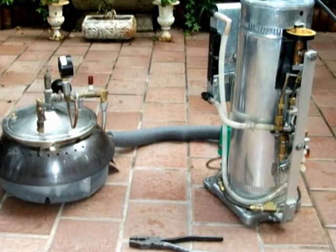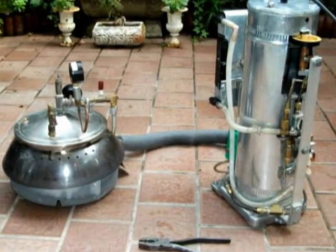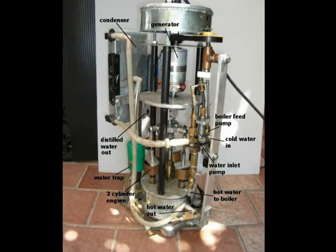This is the water system with the cover on it — details of the water system and generator.